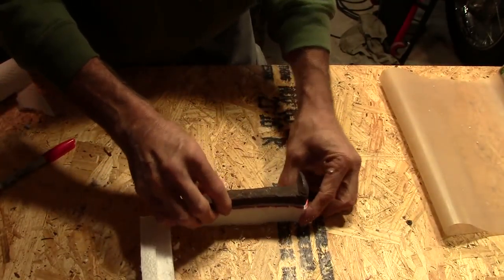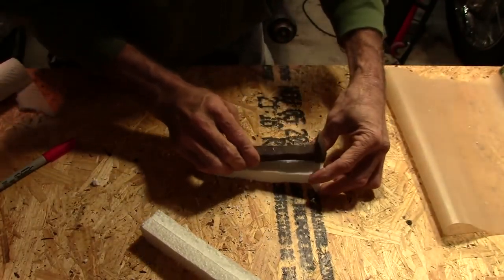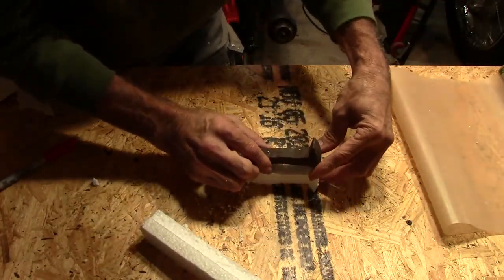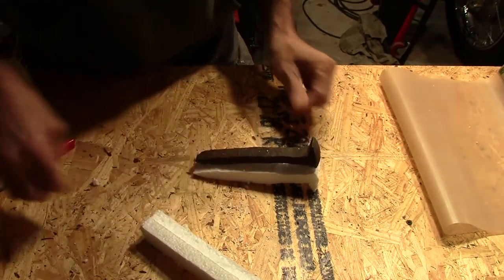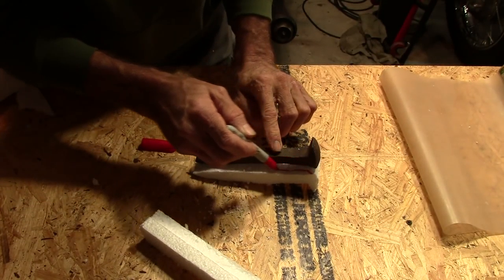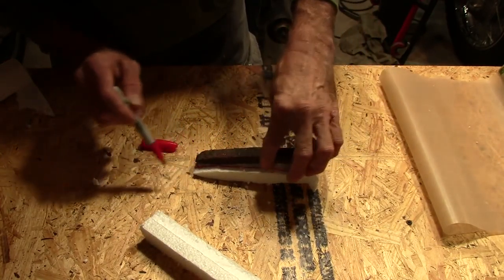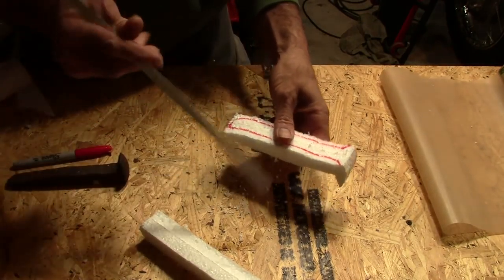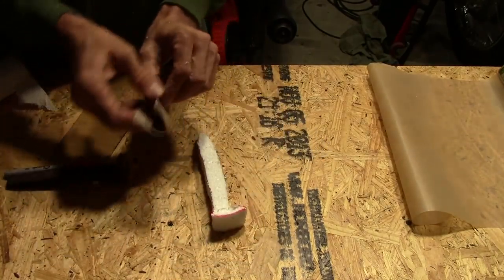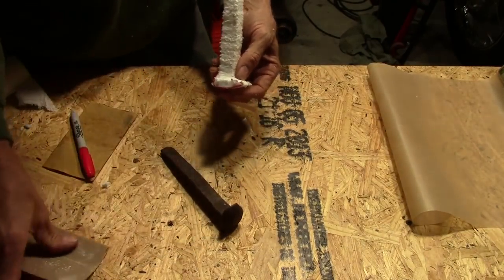There's the profile that way. Now we need to get this part, so we'll just flip it on its side, lay it on here, and trace it again. That'll give you that nice rounded-out head thing that's on a railroad spike. We're not trying to get exact because we will sand it to shape a little bit later. Railroad spike profile in both dimensions cut out, and now we're going to take some sandpaper and basically sculpt it into shape.